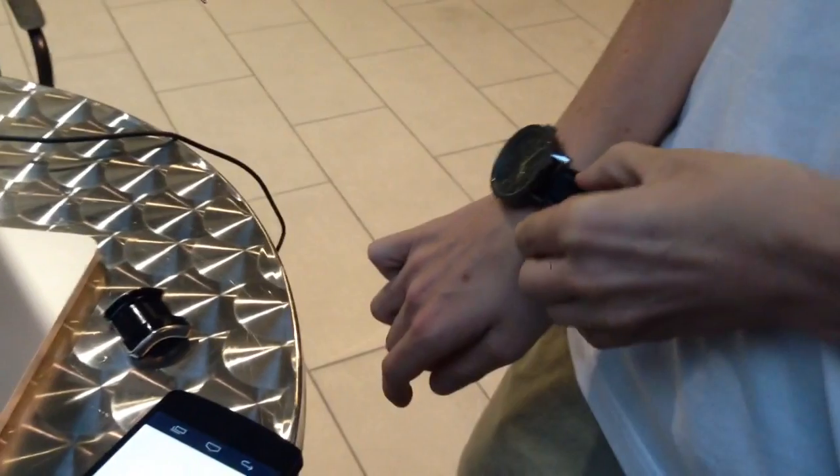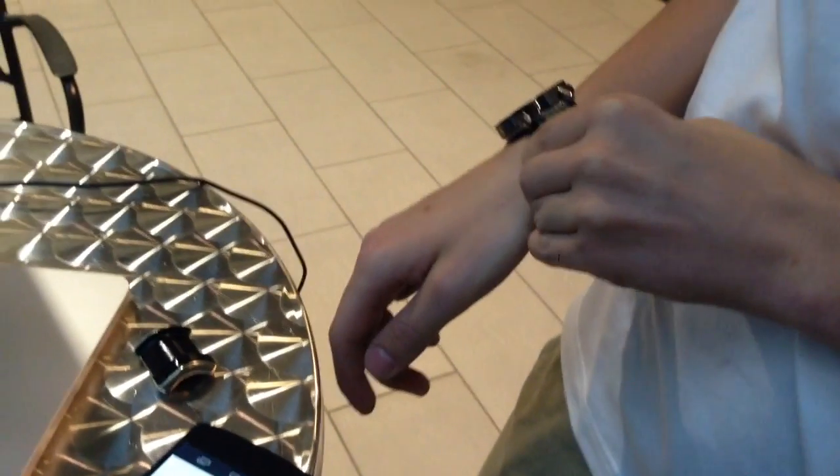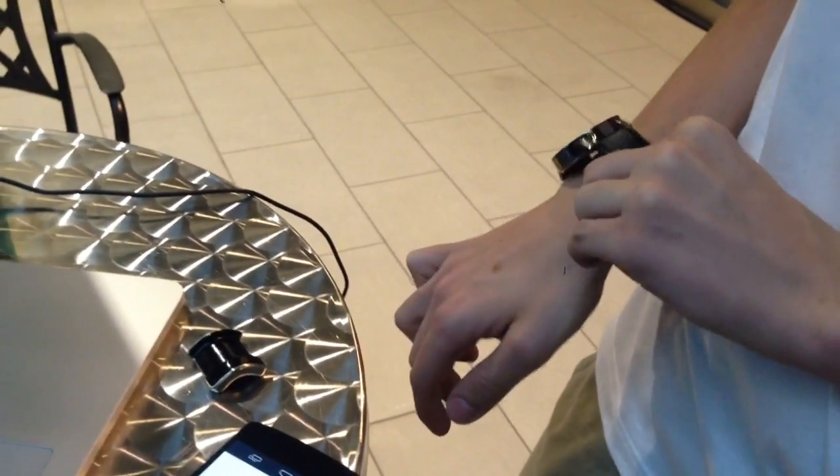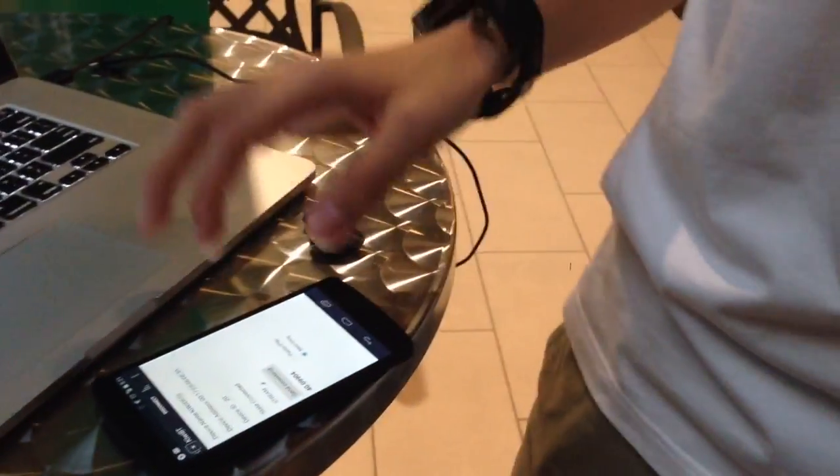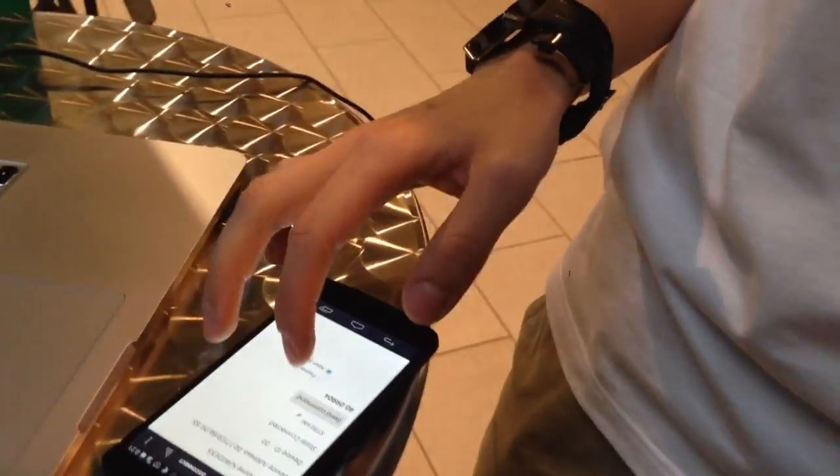This demo is QE and this is Glance, and this turns any dumb watch into a smart watch. This demo is motion control, so for changing songs, let's say.